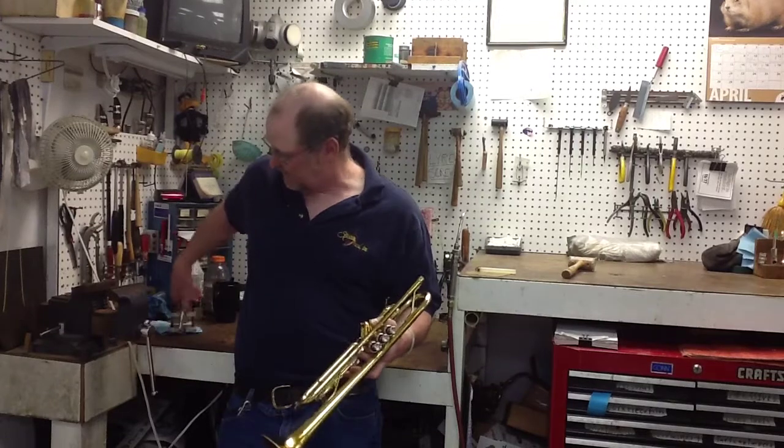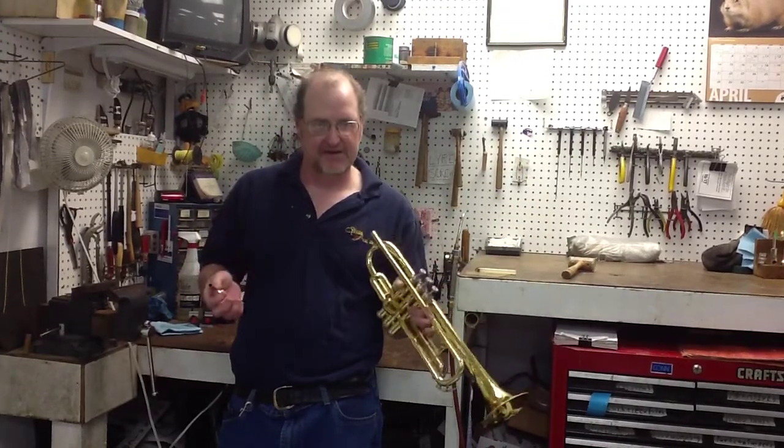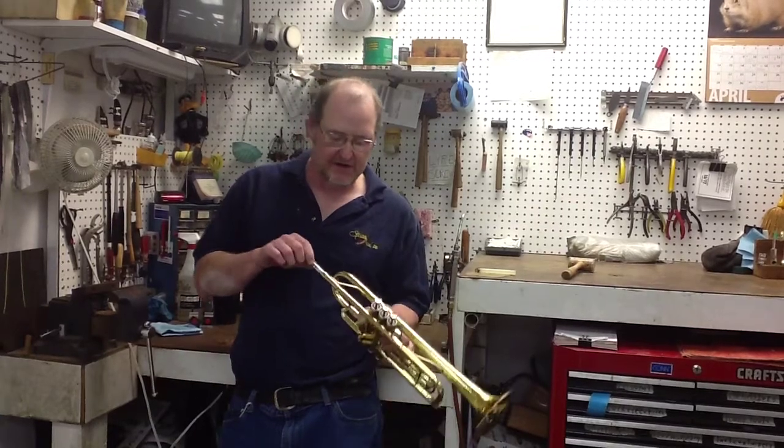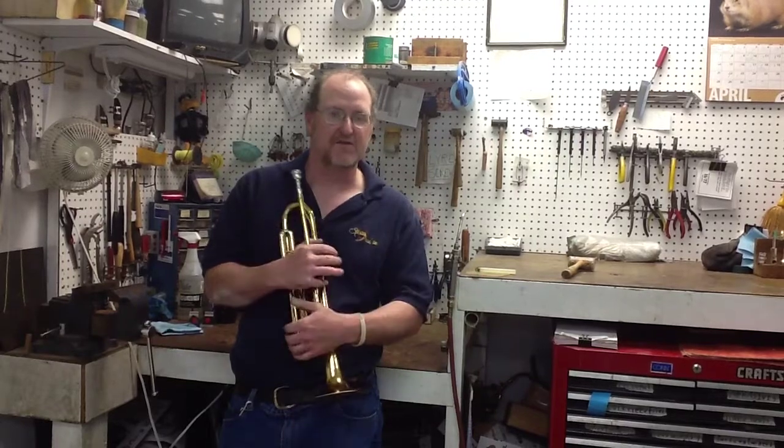Remember, if your mouthpiece does get stuck, don't panic. Bring it into the repair shop or take it to your band director. Seat it in, give it a twist, and you'll rarely have trouble with your mouthpiece.